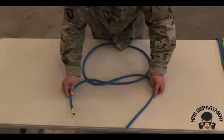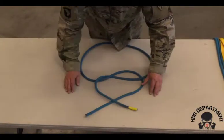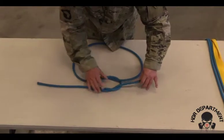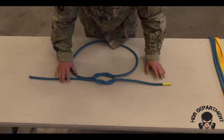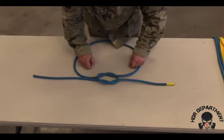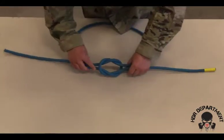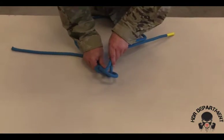I take that same yellow piece of tape and go right over left, again looping through like I was tying my shoes, to create two interlocking bites in the center of the rope. I need to make sure that both ends of the rope go through each end of the bite, and that they're not 50-50.